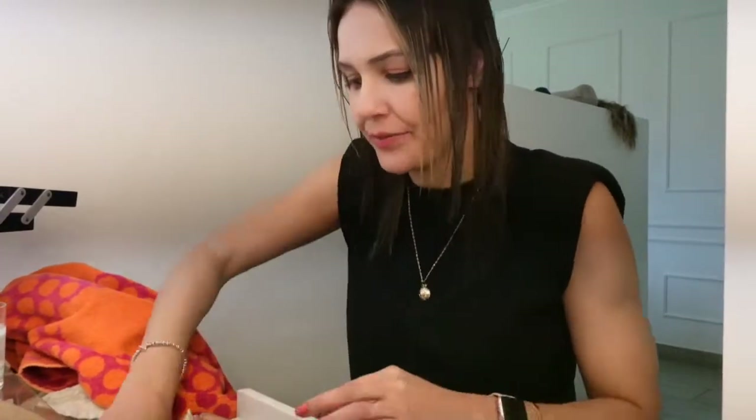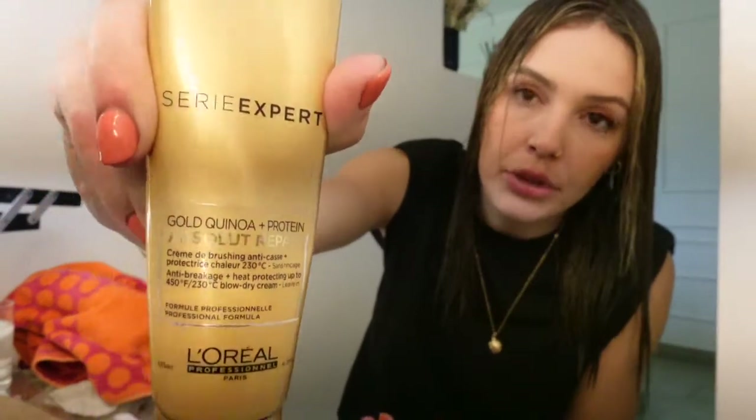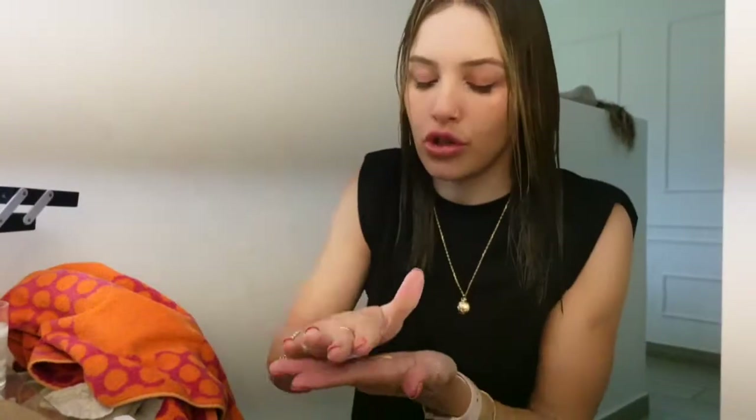I'm nervous but I'm excited. That's actually the best thing about being blonde — you can dye your hair pink, rose gold, platinum, blue, green. When you're brown you have to bleach before you do any of that, which is quite annoying. For heat protection I use the L'Oreal Series Expert and I also use Olaplex.